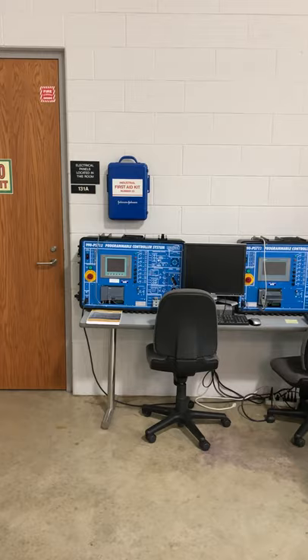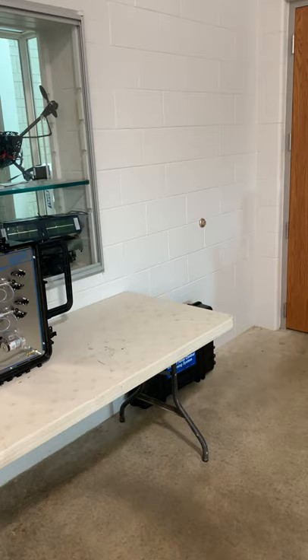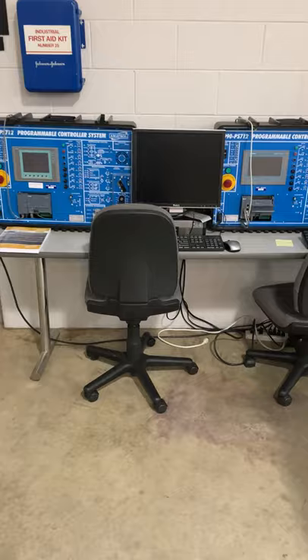The first class is the Electrical Industrial Control class, Engineering 15, which has been added to electrical engineering. We have an electric relay control system — students do five or six labs on this equipment. We also have a Siemens PLC, and students do five or six labs on that PLC as well.